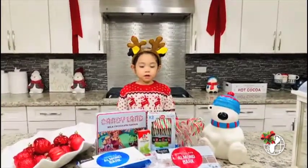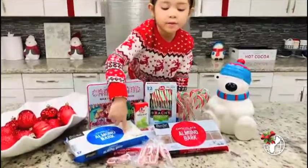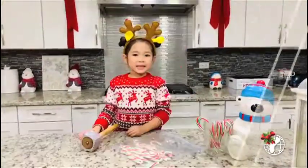So here's all our ingredients. We have mint, we have some chocolate, we have two cups of candy canes, green and brown.